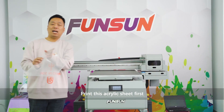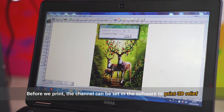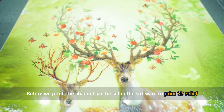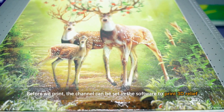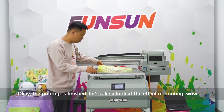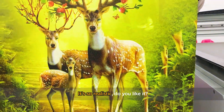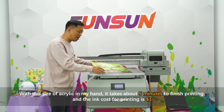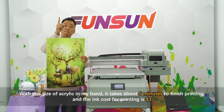First, let's print this acrylic sheet. The channel can be set in the software to print a 3D relief effect. The printing is finished — the effect is very realistic! For this size of acrylic it takes about five minutes, and the ink cost is only one US dollar.